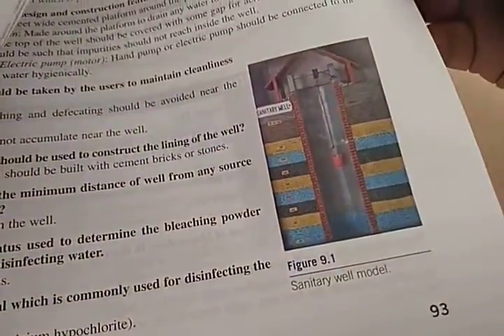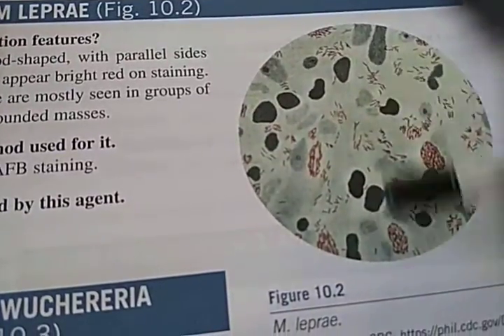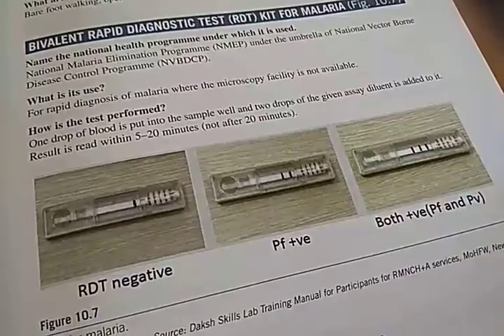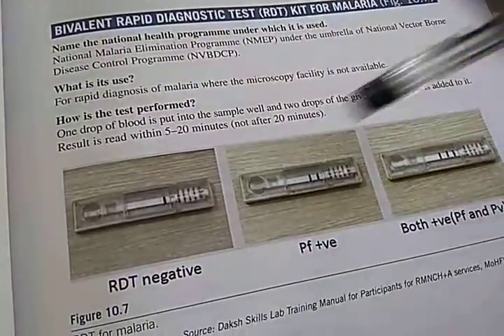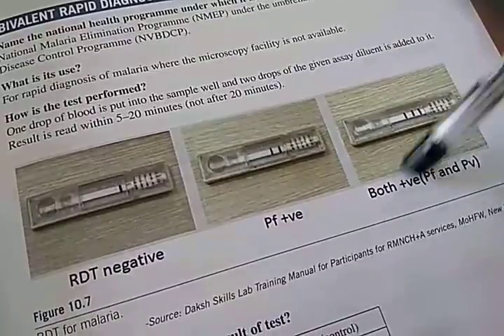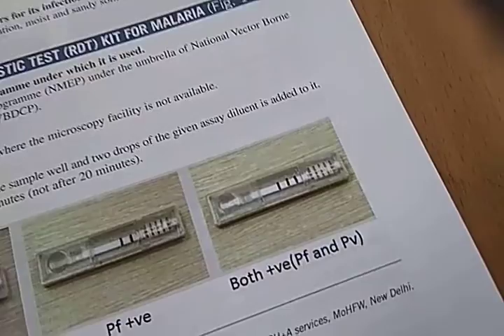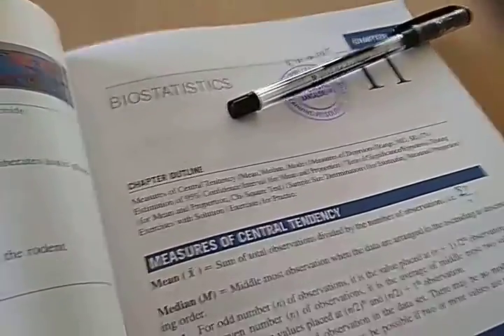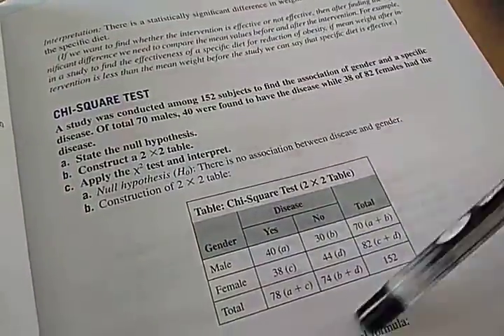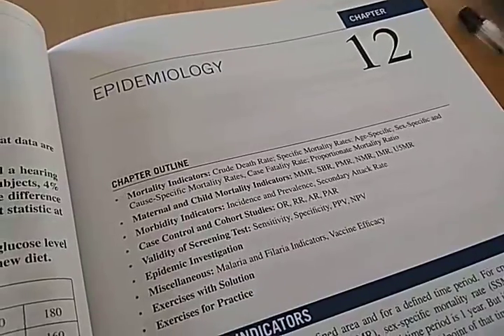Miscellaneous spotters: this is leprosy — it should have that cigar bundle kind of appearance. This is a Rapid Diagnostic Test for malaria: two lines is positive, three lines — both Pf and Pv positive. Biostatistics section: they have explained the chi-square test. Epidemiology mortality indicators and questions on crude death rate are also there.